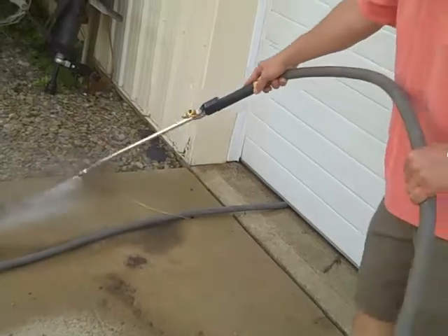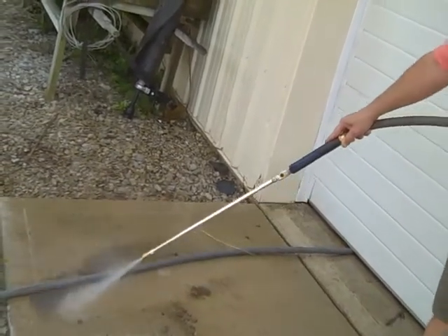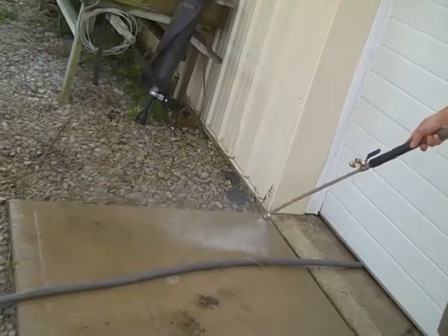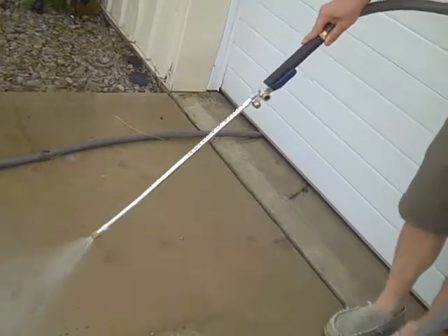And unlike a power washer, it's not going to strip paint off your deck or anything like that. It's powerful enough to do the job, but gentle enough to use on your cars, your decks, and your patios — no worries. So that's the V-tip.